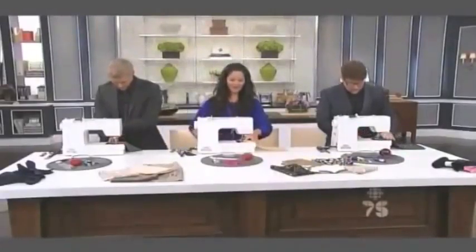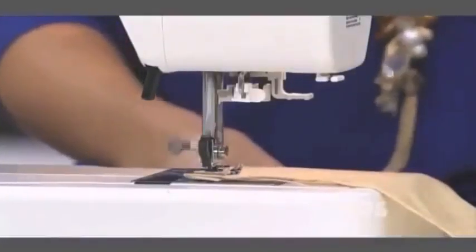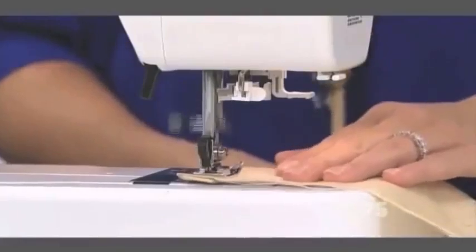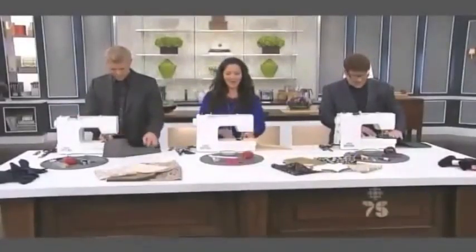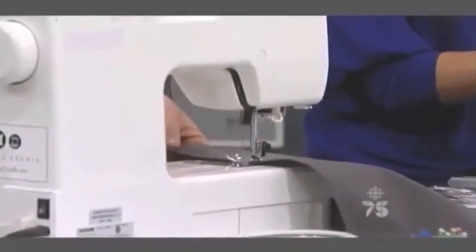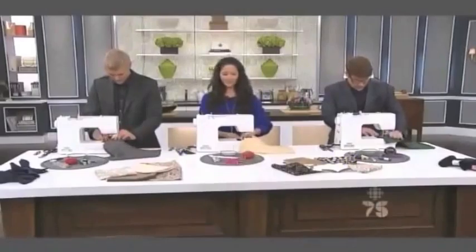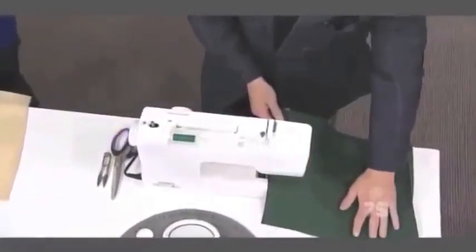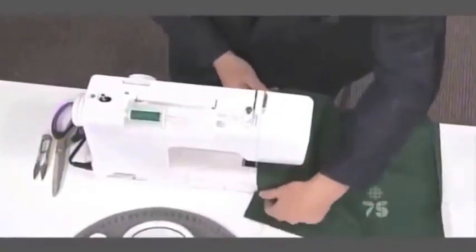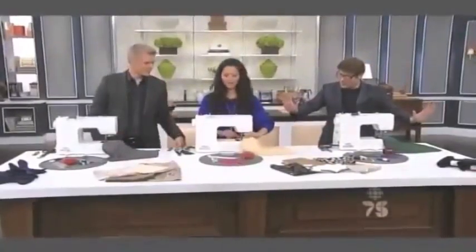Okay, so we're sewing. Backstitch a few, then go all the way forward. Okay, can I go faster? Yes, it can go faster. We've got speed control in the front, so you can make it go faster — these little arrows right here. So what I'm going to do is when we get to the end, because I've pressed all of the edges, you want to be careful that everything is tucked in where it's supposed to be. When you get to the bottom, we're going to do what's called a pivot.